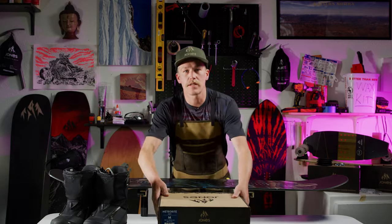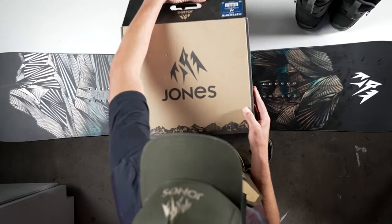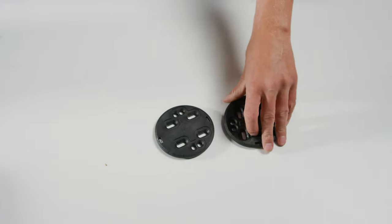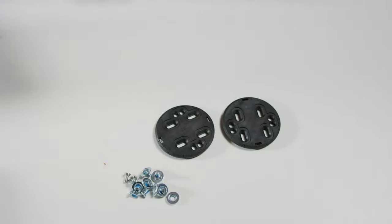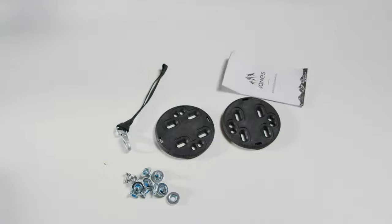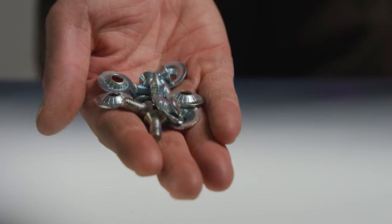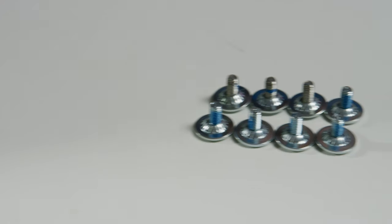Okay, now we're ready to start. When you open the Jones binding box you will see a right and a left binding, a plastic bag containing 4x4 discs, mounting hardware, a leash, instruction manual, and bushings. The mounting hardware consists of eight screws and eight washers. Place the screws and washers like so, and set them to the side so they are ready to pick up and insert.